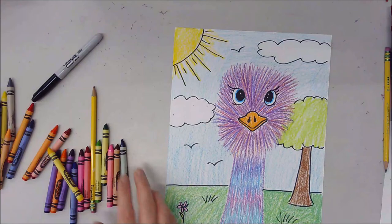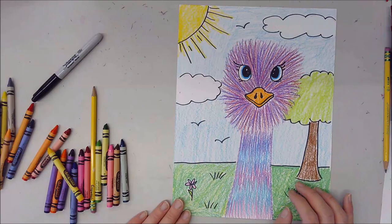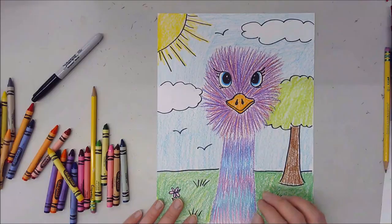There's my finished Edward the Emu inspired drawing with an actual finished background. I'm going to show you a quick speed version with color pencils and a different type of background just so you can see some differences — and the eyes are going to be a little bit different as well.